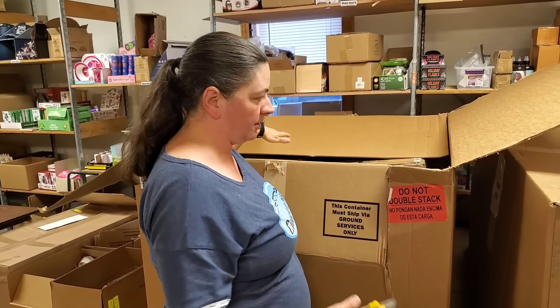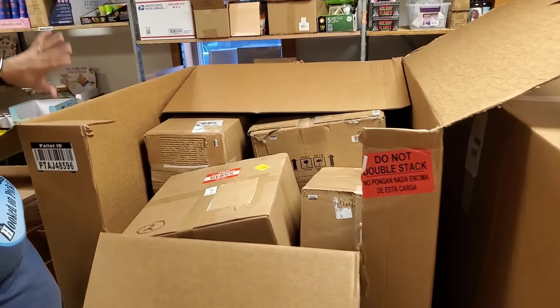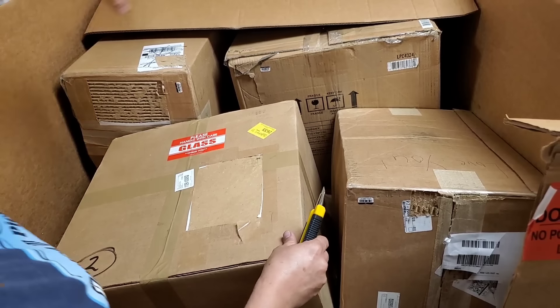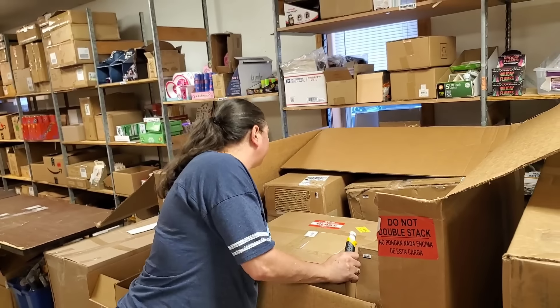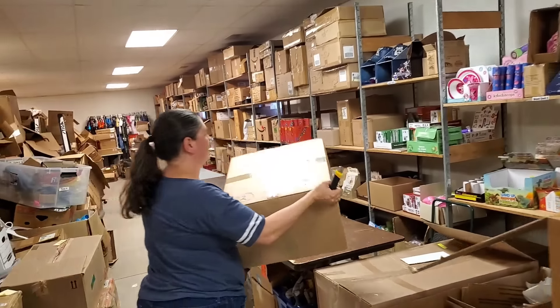We're gonna go ahead and open this one first. These are uninspected returns, so one of the big things we're gonna try to figure out is what condition they're in. We're gonna try to actually open and look at a lot of what's in here. If it's enormous we'll be selling it only in the retail space, because I don't want to ship something that'll cost more in shipping than the item itself. Everything else we're gonna put on the fire sale tomorrow.